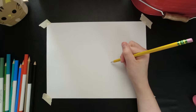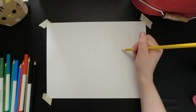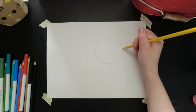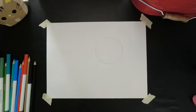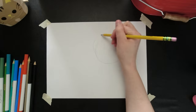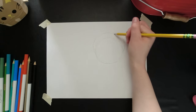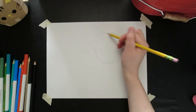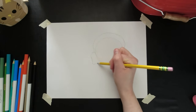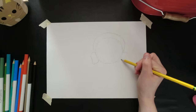To start, we'll grab a pencil and draw very loosely a circle. This is going to be where Luca's head is. Next we'll draw a loose shape around his head to represent where the scales are that come off of his head. Then loosely draw where his fish ears are going to be.